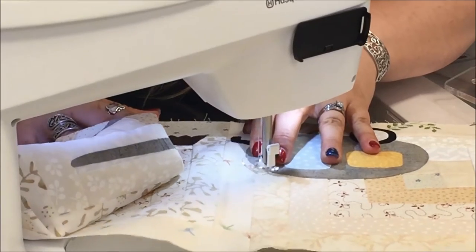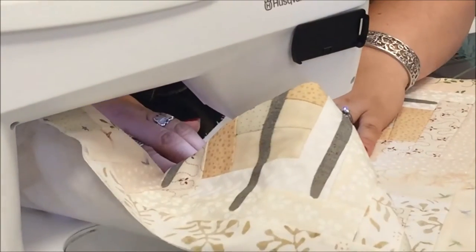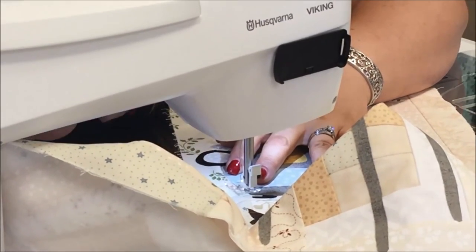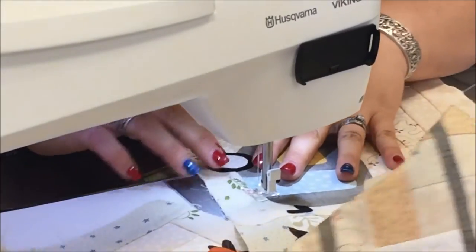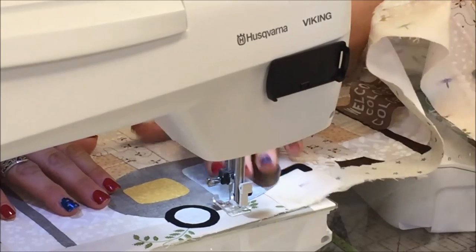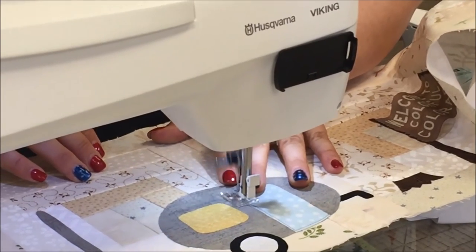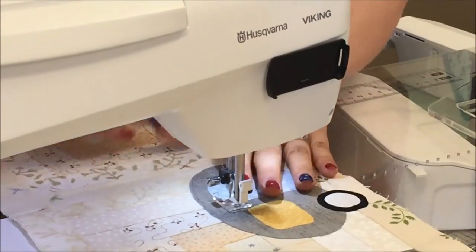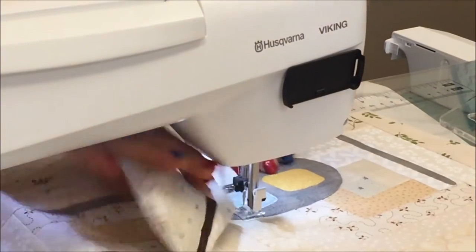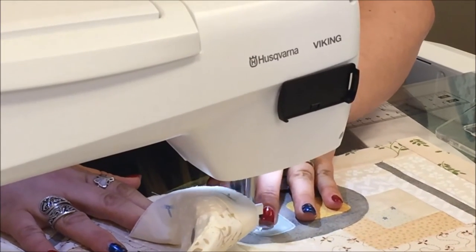I'm using about a 2.5 stitch length on here to make a nice stitch. Now when I get around to the door, I like to sew as much as I can without cutting threads and moving around. So I'm going to go around the bottom of the door, stop at the edge of my door, and go ahead and head up. As I'm sewing around I'm thinking, is this a screen door or is this a regular door? Maybe I want it to be a screen door — then I need to make a division in my door. This isn't my row, so I have to think about the person who made it.